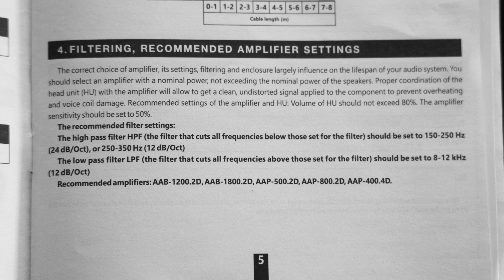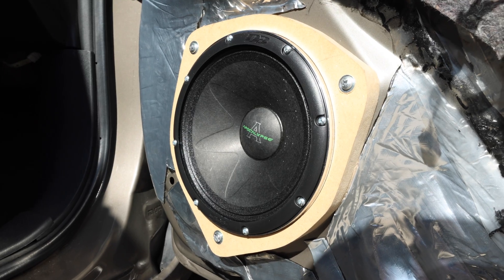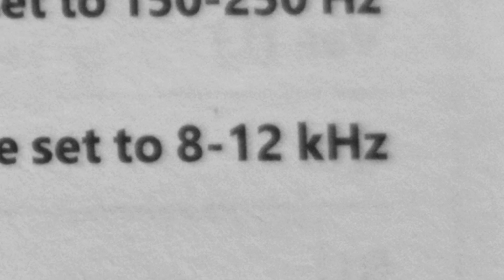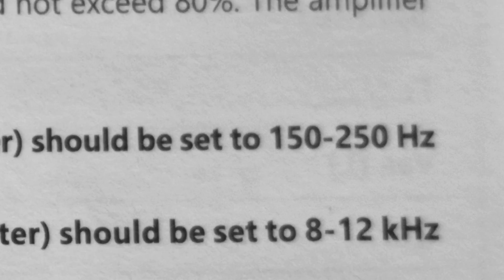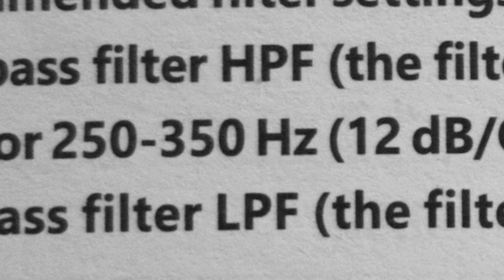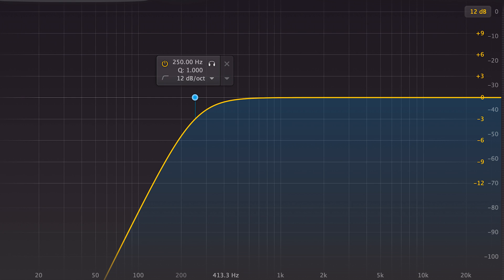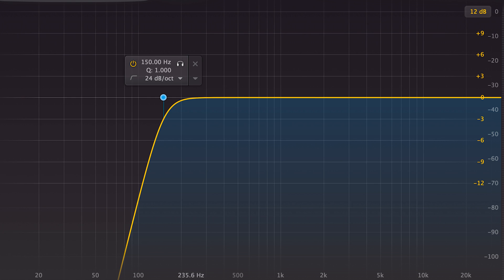Most car audio speakers that are even halfway decent are going to include their recommended filter settings in the instructions or on the box. The Defbonds Arnold 6.5s I installed recommend the low pass filter be set between 8k and 12k with a 12 dB slope, and the high pass filter be set either between 150 and 250 Hz using a 24 dB slope, or 250 to 350 Hz using a 12 dB slope. Basically you can send them a slightly lower frequency signal as long as you set the filter a little steeper.